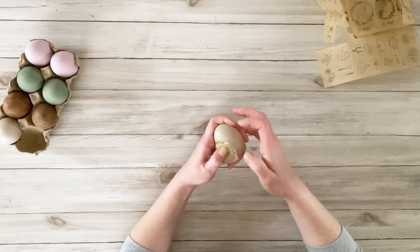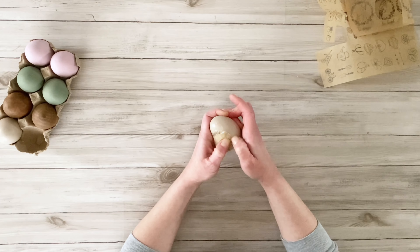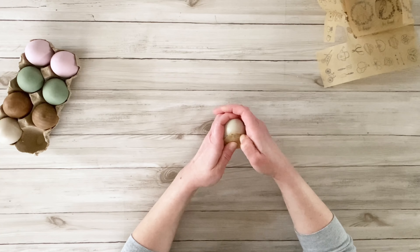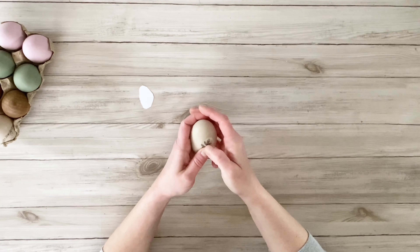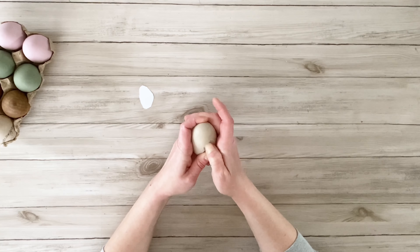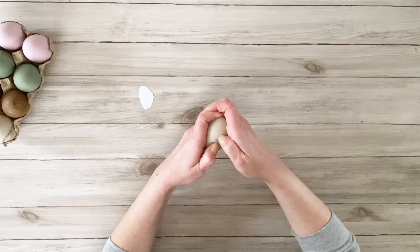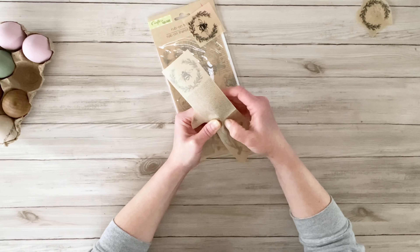Now I'm just decorating these eggs with rub-on transfers. These are actually my favorite Dollar Tree rub-on transfers — the ones on the parchment paper. They are a little bit difficult to work with and do move around, and they don't really stick like the other ones do, but they turn out really beautiful. They're so easy to just use your nail and rub them onto whatever you're using.